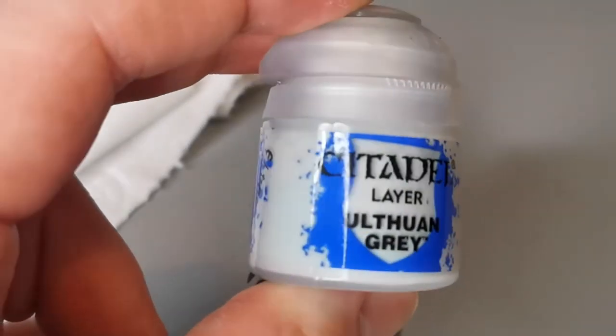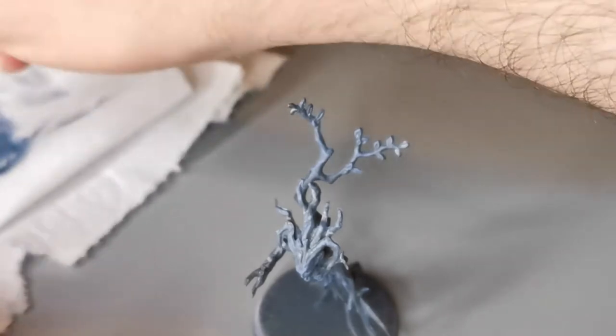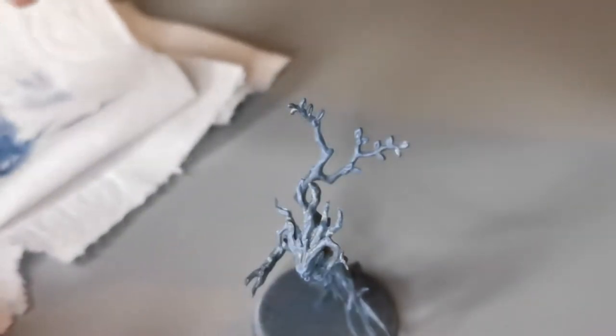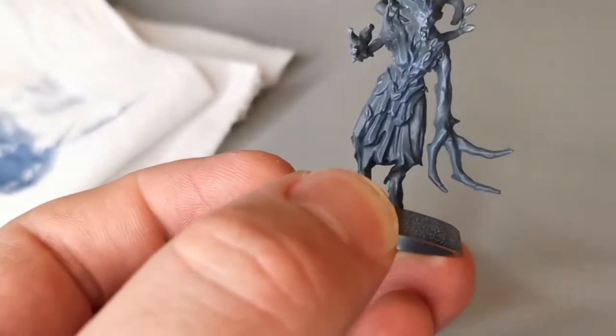This doesn't look so dramatic with the Rust Grey, but when you move on to the next color, which is Ulthuan Grey, it really does start to stand out — so don't panic at this stage. Again, apply this with a dry brush, wipe it on your tissue paper to get all the excess paint off, and then just start rubbing it back and forth across the model, focusing on the raised edges.